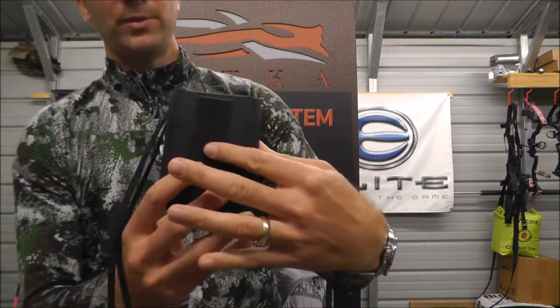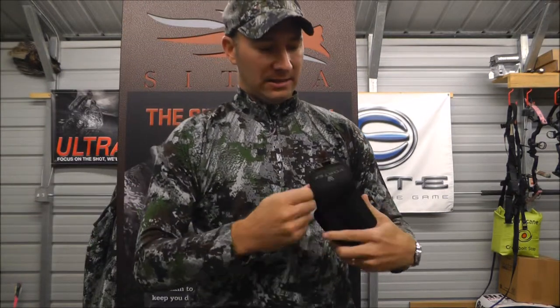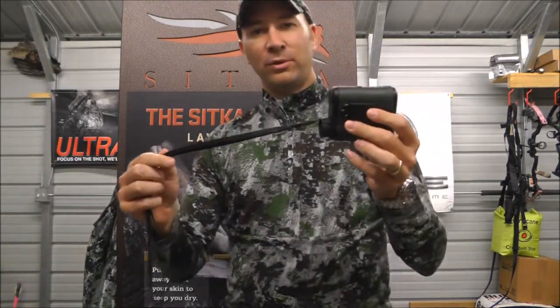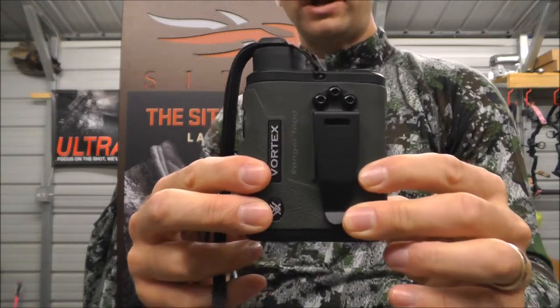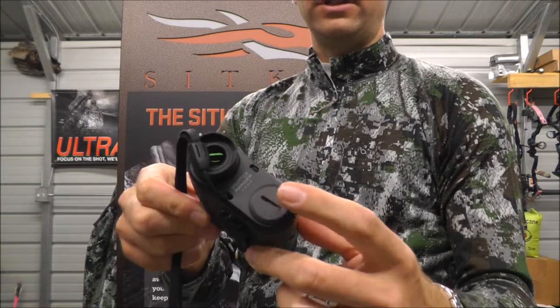It comes in a nice case with a belt loop on the back. The rangefinder itself comes with a lanyard that you can put on if you like. It also has a belt clip so you can clip the rangefinder right on your belt, and it comes with the battery that you put in yourself.